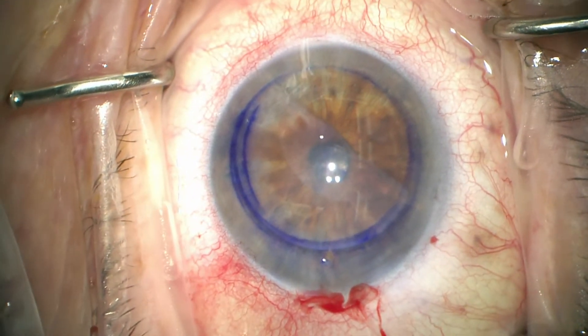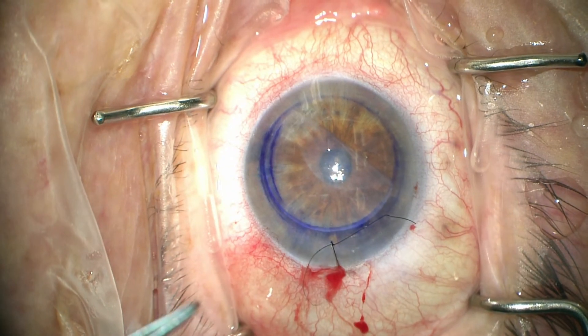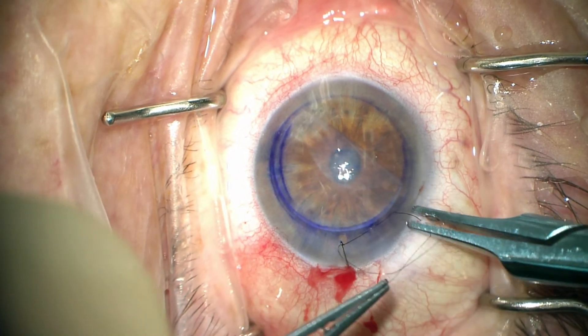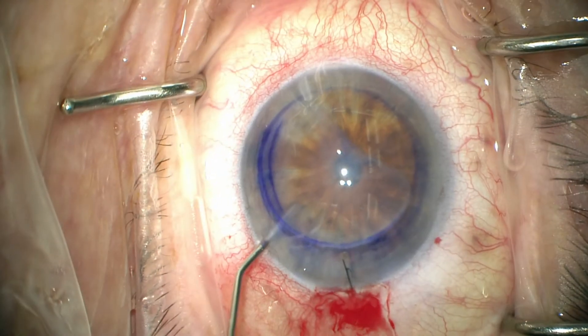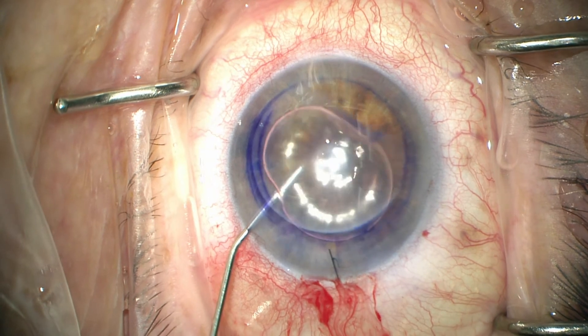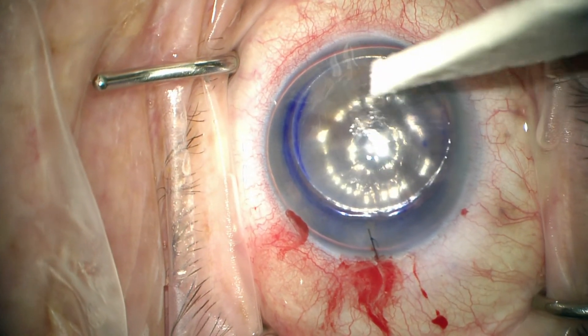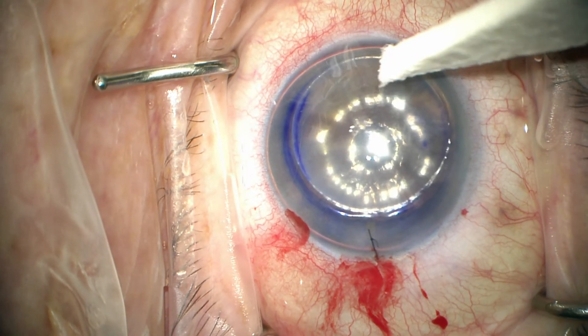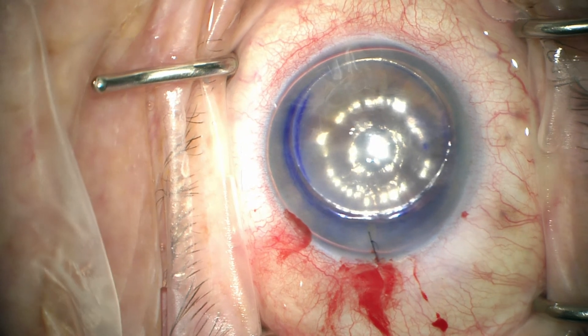The eye is inflated with BSS, and then a single interrupted 10-0 nylon suture is used to close the clear corneal incision. Next, we sneak an air cannula in underneath the graft and use it to unfold the graft and put it up against the posterior corneal surface. We let the patient sit for approximately 5 minutes in the OR, giving drops of atropine and timolol, and Diamox in the post-operative unit.